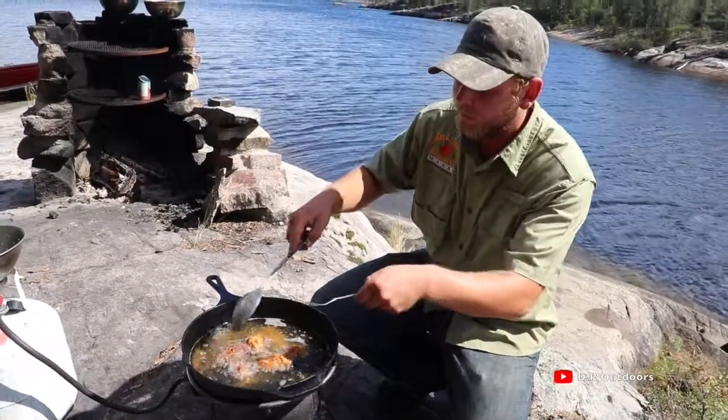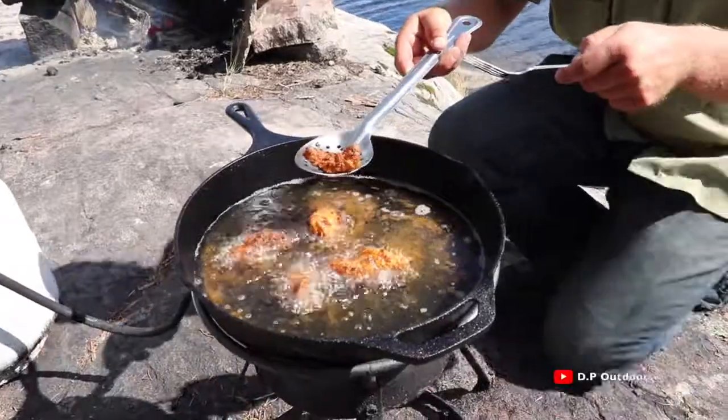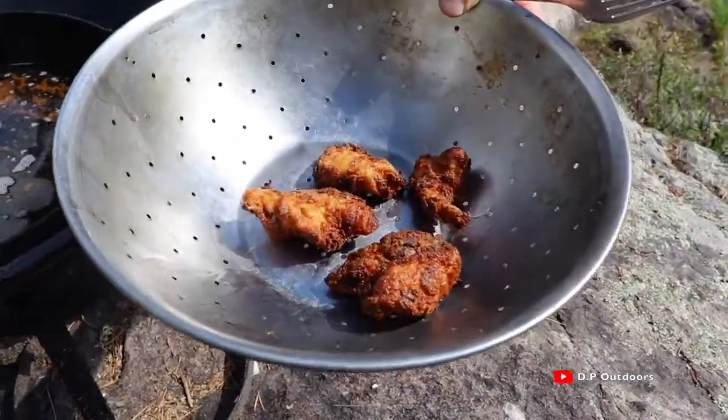All right, so now we can check the smaller pieces. That is just perfect — this one's ready to go. And there you have it, mustard fry.